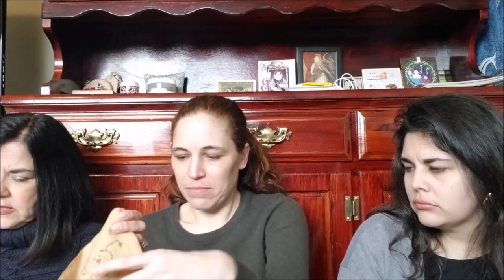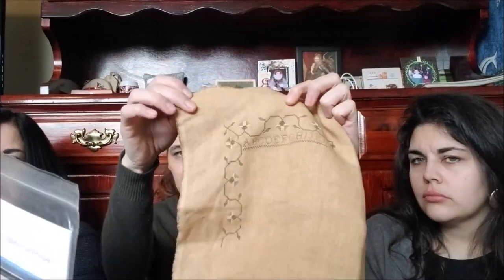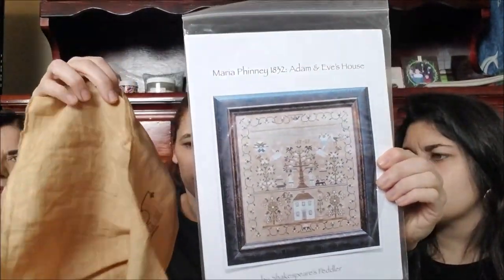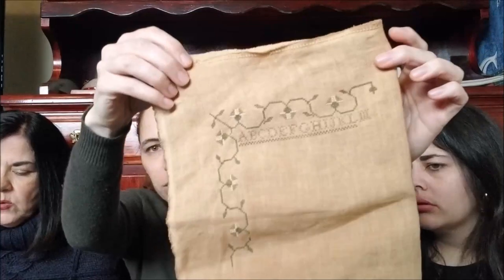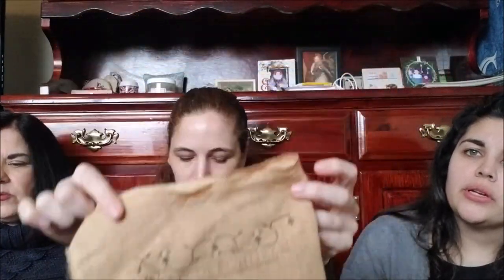I belong to the Country Sampler ABC School Sampler group. And so this is my WIP of Maria Finney 1832 by Shakespeare's Peddler. Yes, I believe it's on their old straw. I just really need to get back to it — it's the ABC School Girls Needlework Club. That's so pretty. This was the first one, so I'm really excited and want to get back to that. That white house on there is going to look amazing.